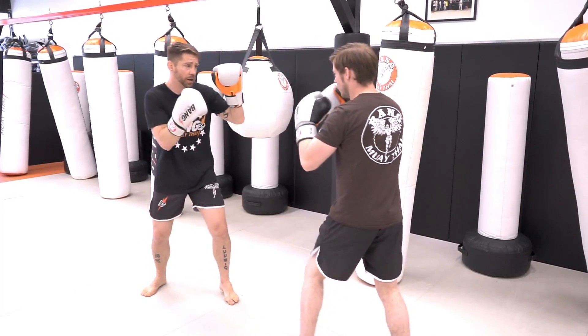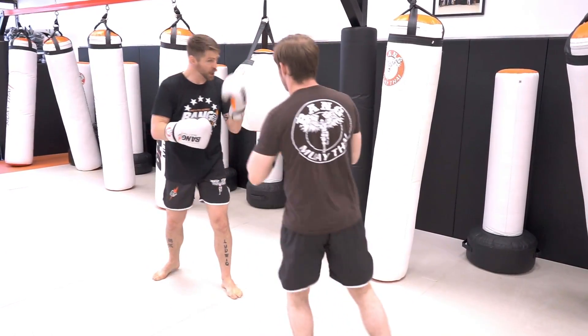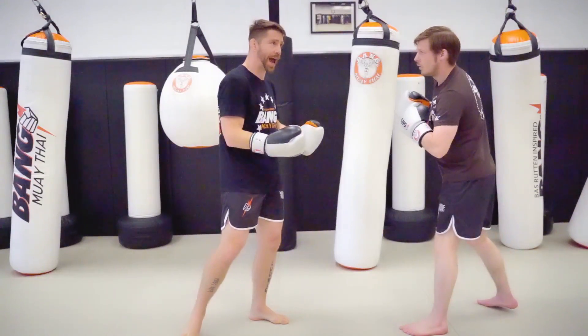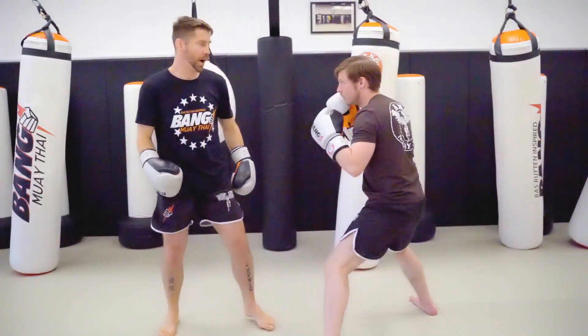From the top we're gonna go check hook. Now with my hook, he'll pull back, counter cross. You can pull it down all the way. So this is the high level pro counter drill that I have our pros do: check hook, boom, pull back, counter cross. Beautiful.